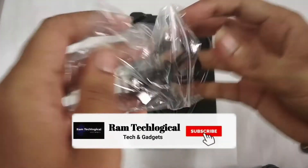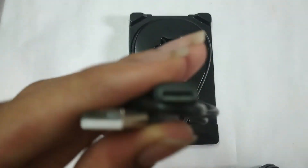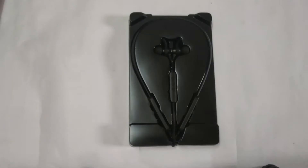We have a Type-C cable here. Let's take a look at it — this is the Type-C charging cable.